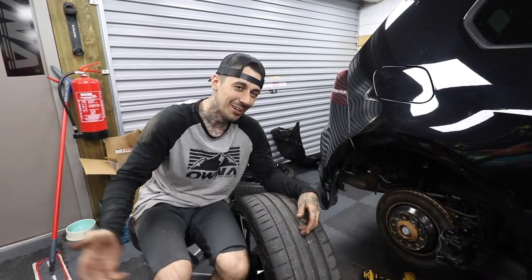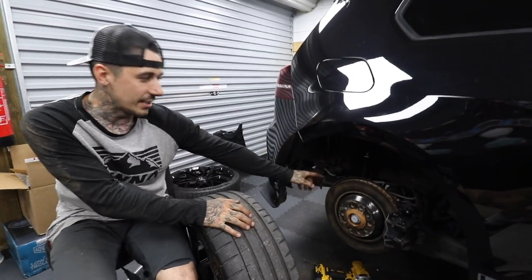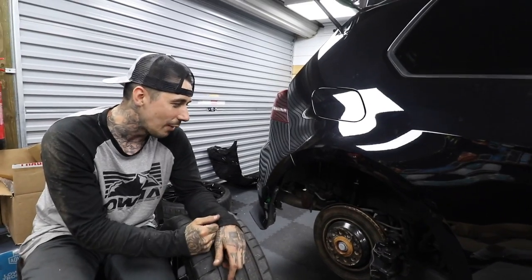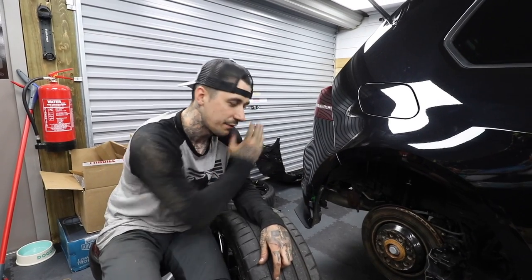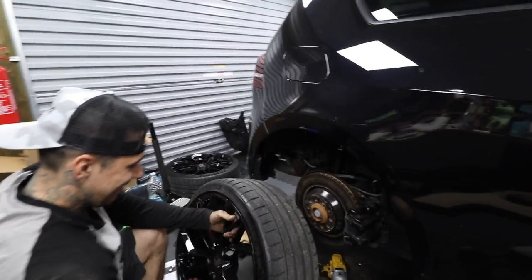That side is done. The ride height is set - I got some advice from Steve Fraser at Offset Auto House on how to set it, so that's done and set. Everything's torqued, the airbags are in, the airlines are facing the right way. We're just going to put the wheel on to see how it dangles.